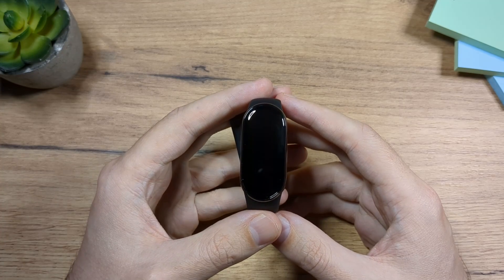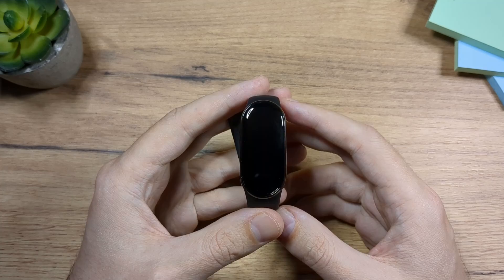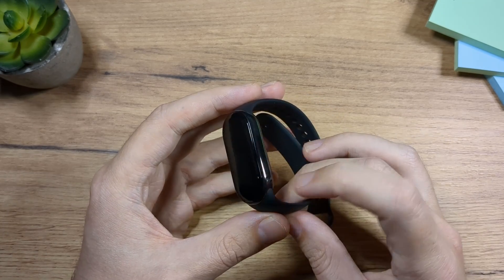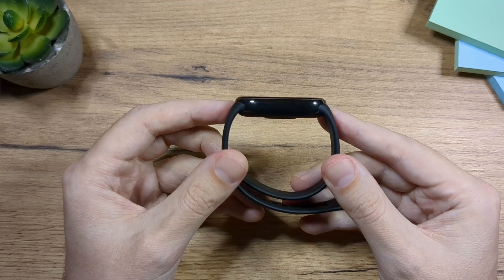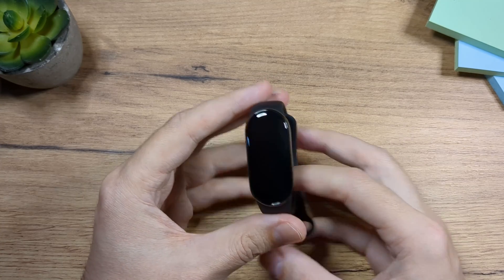Hey folks, I have Xiaomi Smart Band 8 in front of me and in this video I'm going to show you how to set it up. As you can see, when you take it out of the box there are really no buttons on this Xiaomi Band.